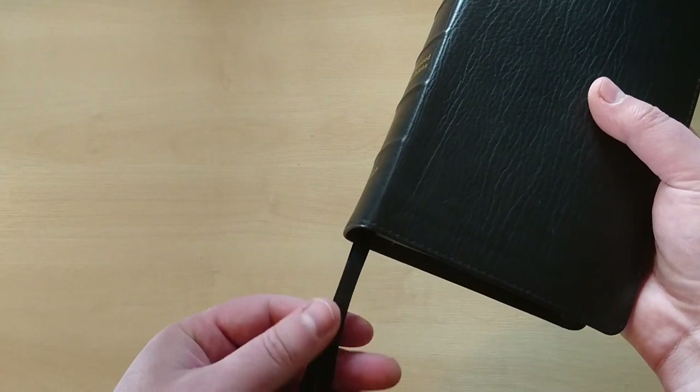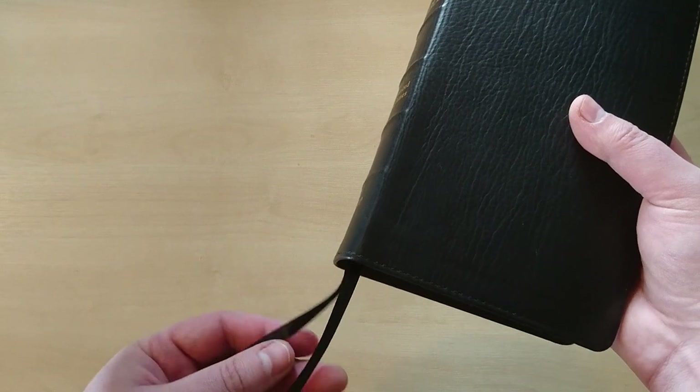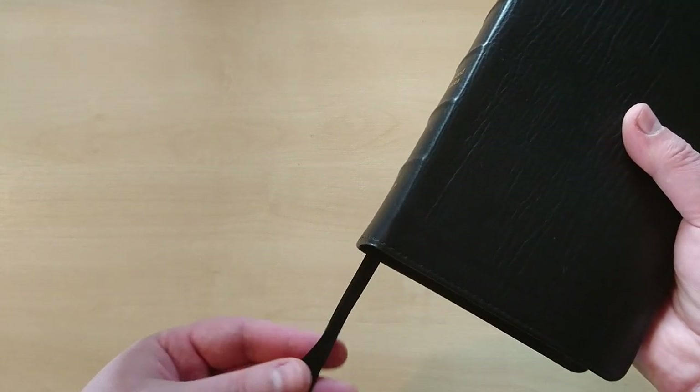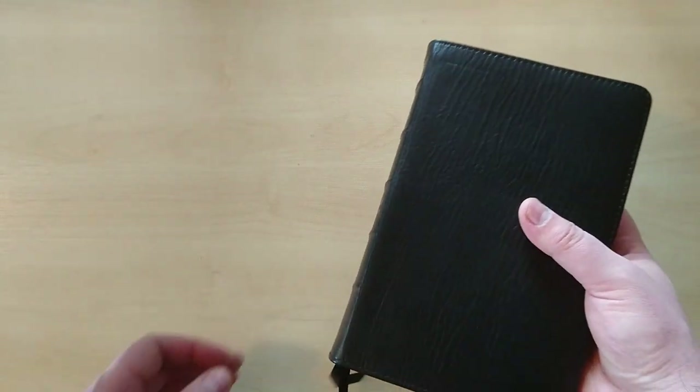It comes with two black ribbons — very nice ribbons. They are thin because this is a small size Bible, but they are actually very smooth and long, as you can see right here. Very nice indeed.